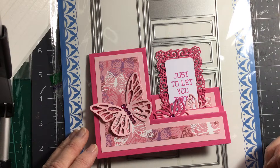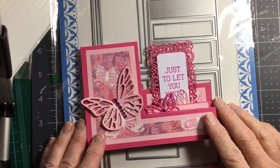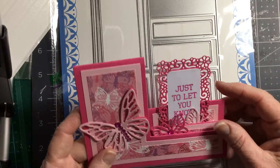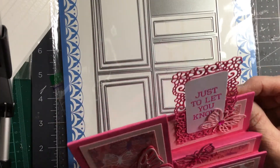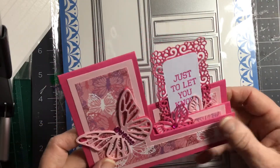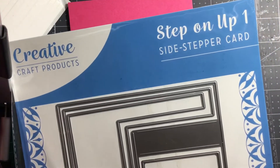Hello everyone, welcome to my Crafty Corner. I'm Lynn. Today I'm going to be making this side stepper card. I've done it with butterflies on this one, but I'm going to use flowers on the next one.